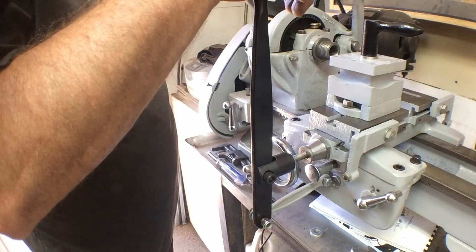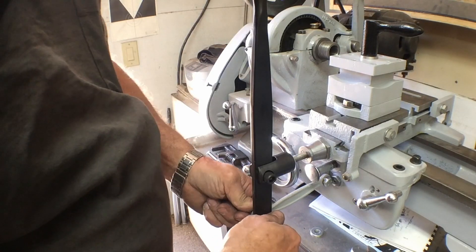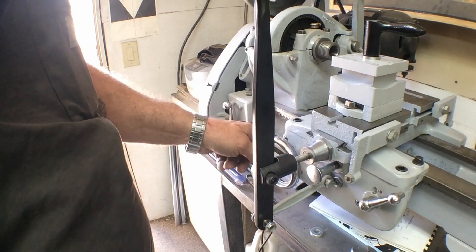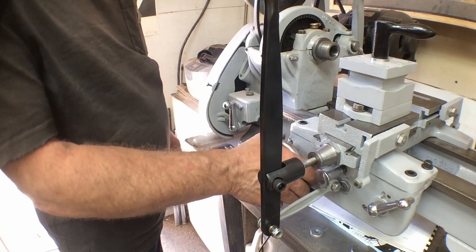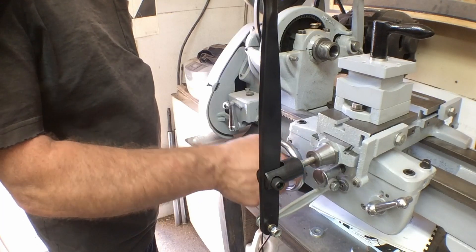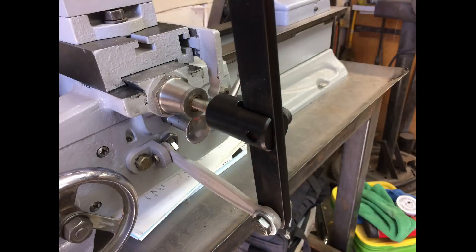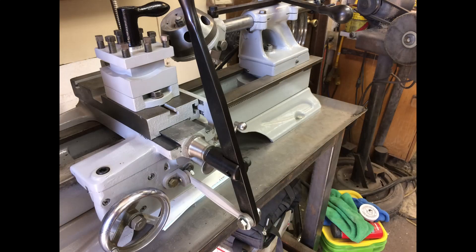Hopefully you found this a little bit interesting and maybe a little bit informative. If you find these videos useful, hit that subscribe button if you haven't already. If you hit the bell notification, you'll know when I put on a new video. If you see any of these little parts that you need for your Atlas lathe, I may already be producing them, or if you need something produced, you might shoot me an email. Thanks for taking the time to watch — I'll see you next time.